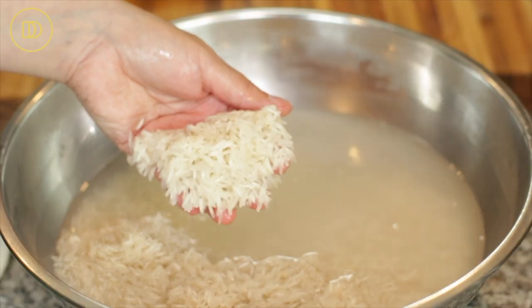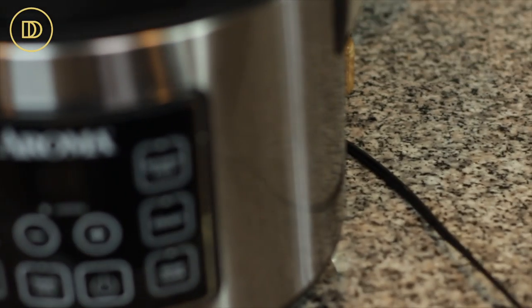While the chicken drumsticks are cooking, we can get the rice ready. I've soaked three cups of basmati rice in water and rinsed it out a few times — I changed the water about four or five times until the water runs clear. Then I let it soak in cold water until the onions cook.